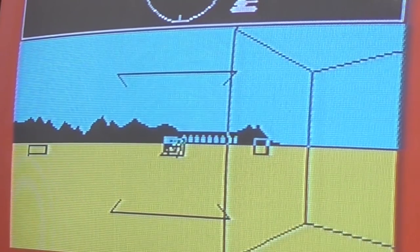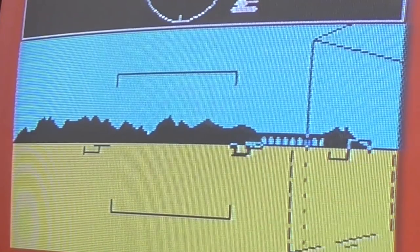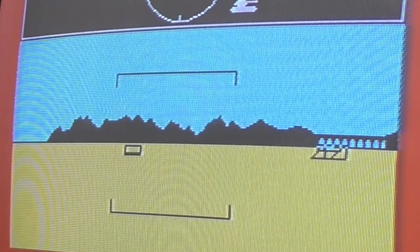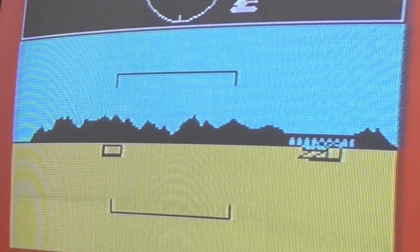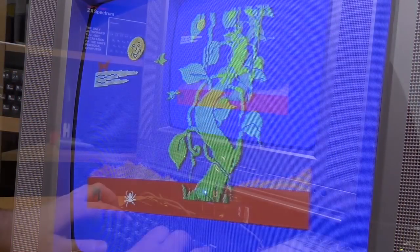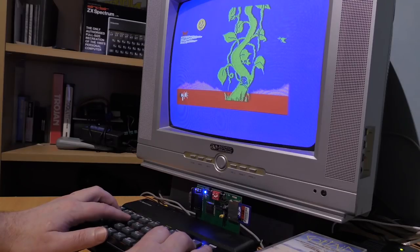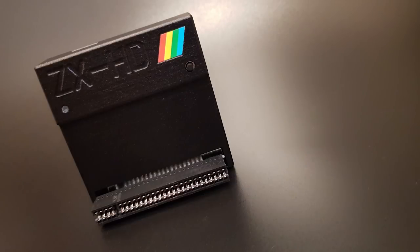Newer LED televisions make life a little easier, but many will not tune into the RF signal of the Spectrum. Doing a composite video mod will greatly improve things and works really well on modern televisions, although the picture isn't perfect. But what if you want the best possible picture? Maybe to film things like I do, or just give your eyes less strain. Well, this little box will be your saviour.